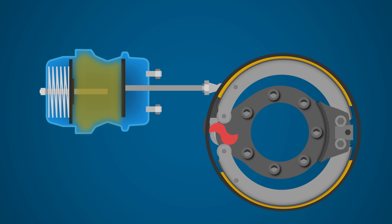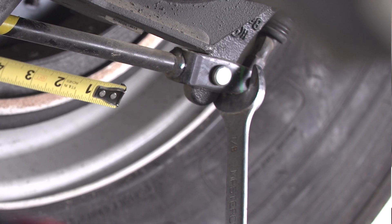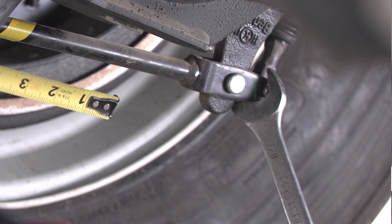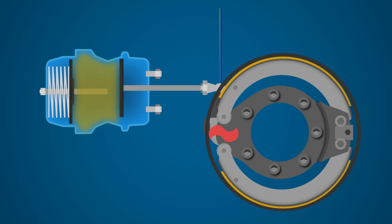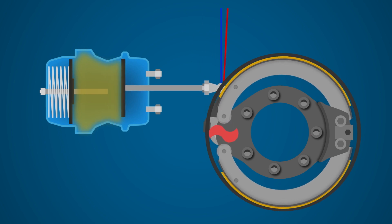Use a wrench or a pry bar to increase your leverage — sometimes the return springs can be pretty stiff. In this case, the free stroke measured 1¼ inches, well within the 2 inch limit, so it's good to go. Or is it? How do you account for that 1¼ inch difference between the applied stroke and the free stroke measurement?